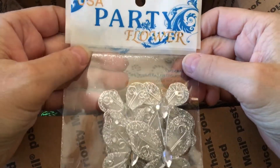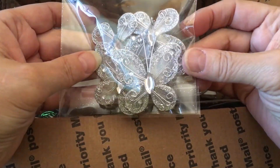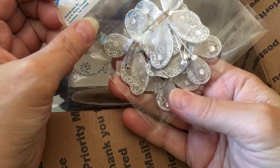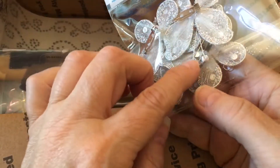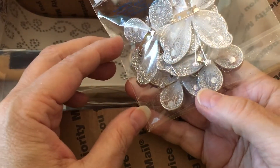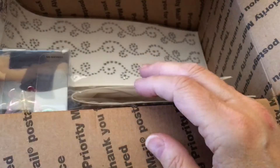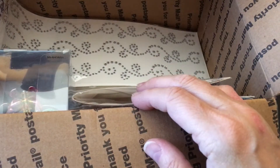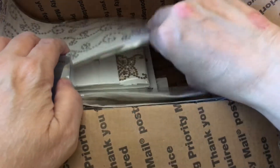Oh, and some butterflies — I can add to my butterfly collection. Those are really pretty. Look at that. Oh, and they've got little big clips. Oh, look — they're pins. Or maybe it's just a clip thing. I don't know, I'm looking through the camera so it's always hard to tell. Some of them are pins, I'm not sure. We'll have to open those up — let's finish this one here.